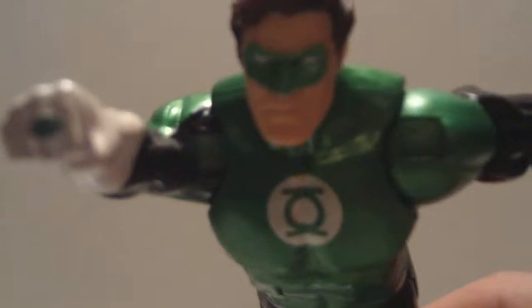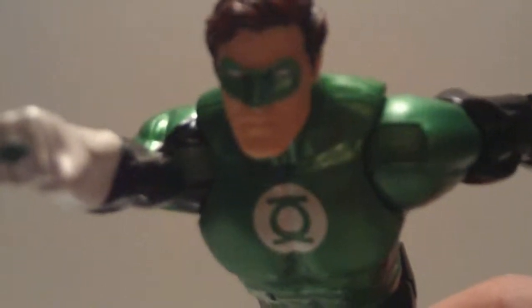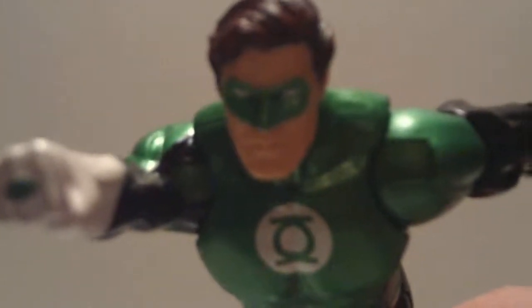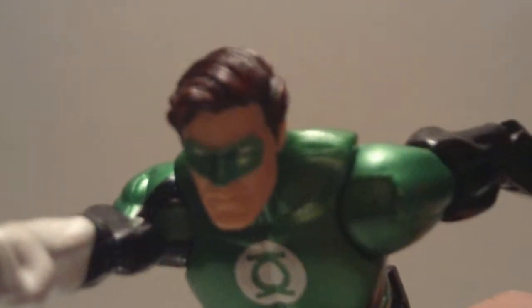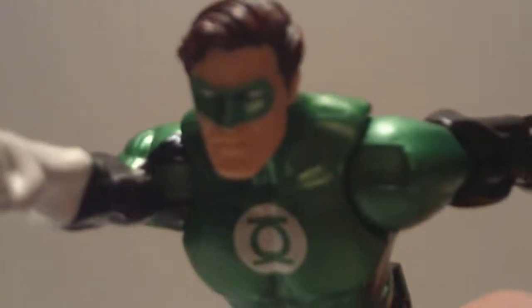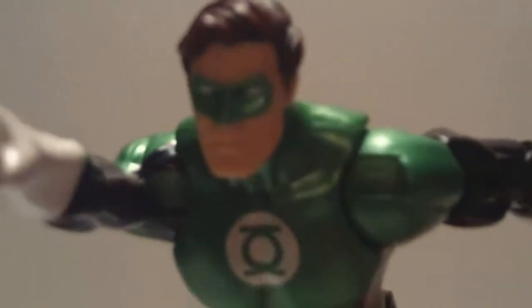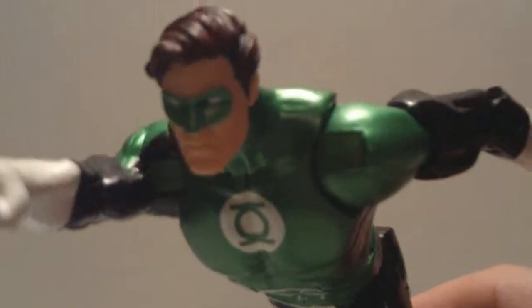Even though some characters, like the Joker I just reviewed, have changed their appearance with every new comic book artist, Hal Jordan has primarily stayed much the same from his first appearance all the way to the New 52. His face is very much the same, so it's very important that they captured his likeness, and I think they did a great job with this.